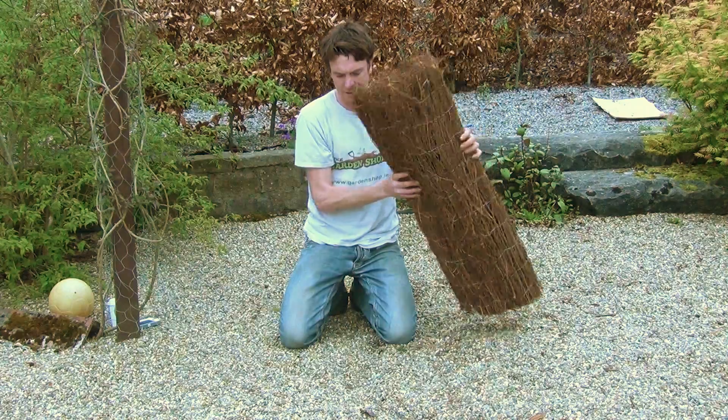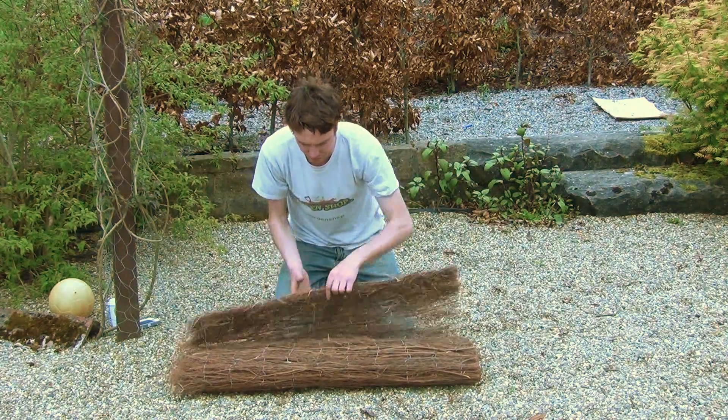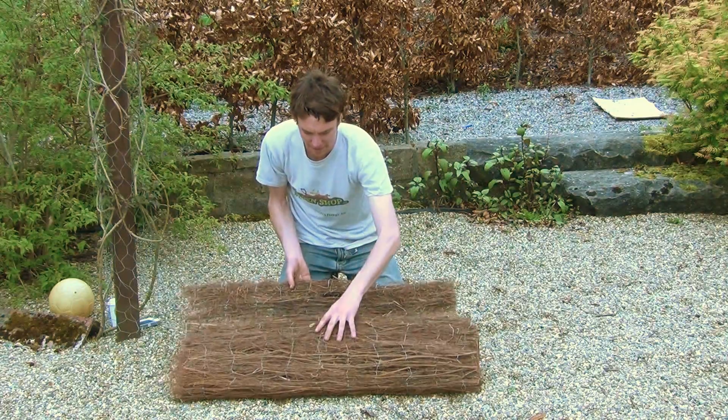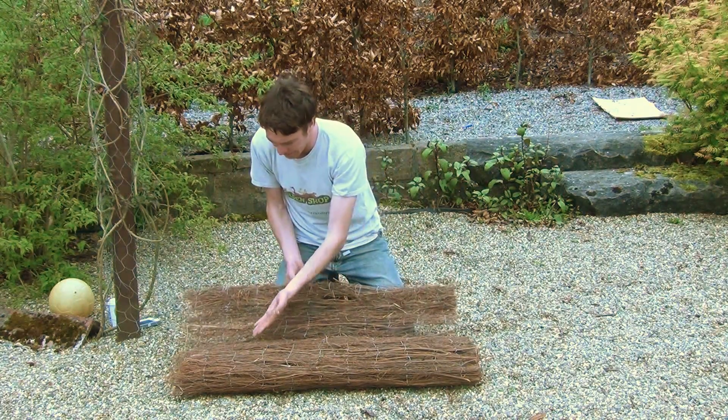So this is the product — I'll just lay it down here on the ground and you can see what it is. It's also called thatch or brushwood, and basically it's just sticks and stems of plants that have been woven together and held in place by this wire.